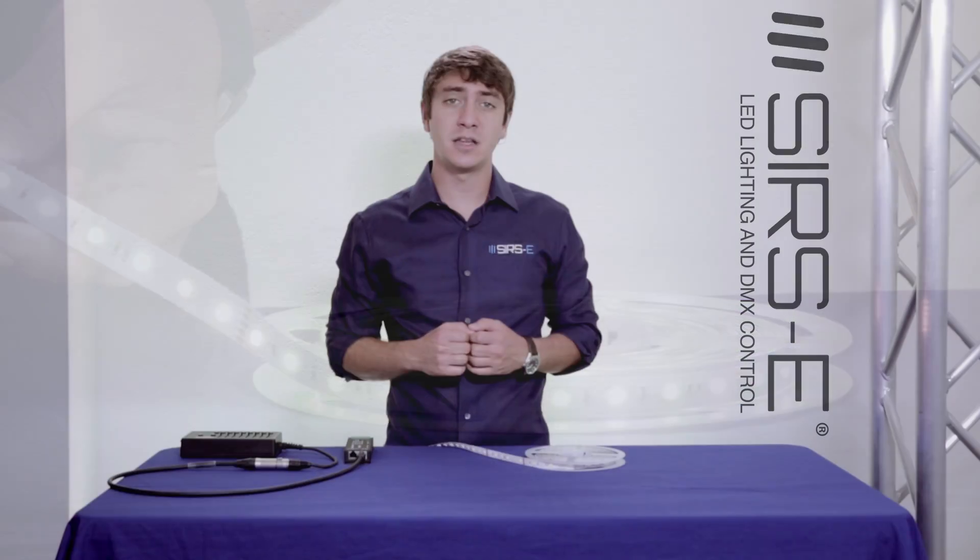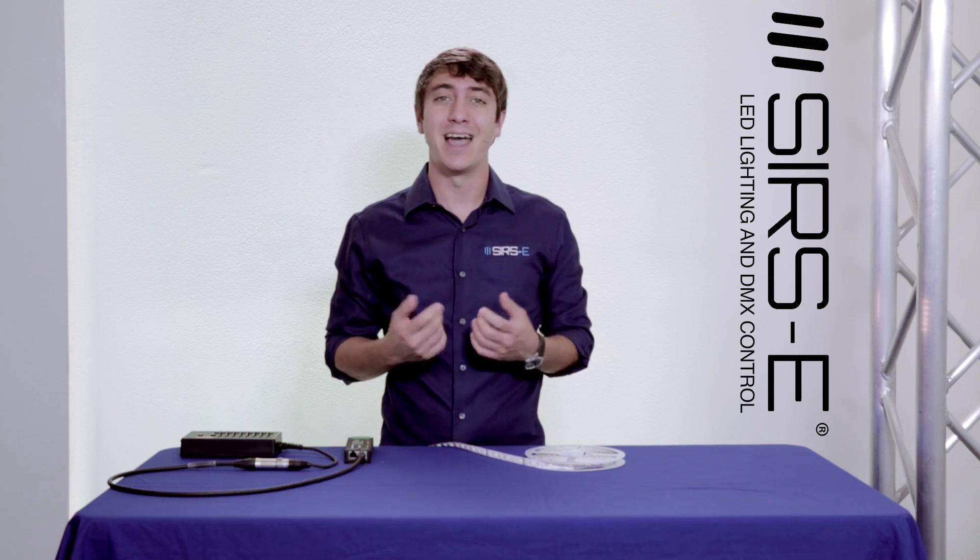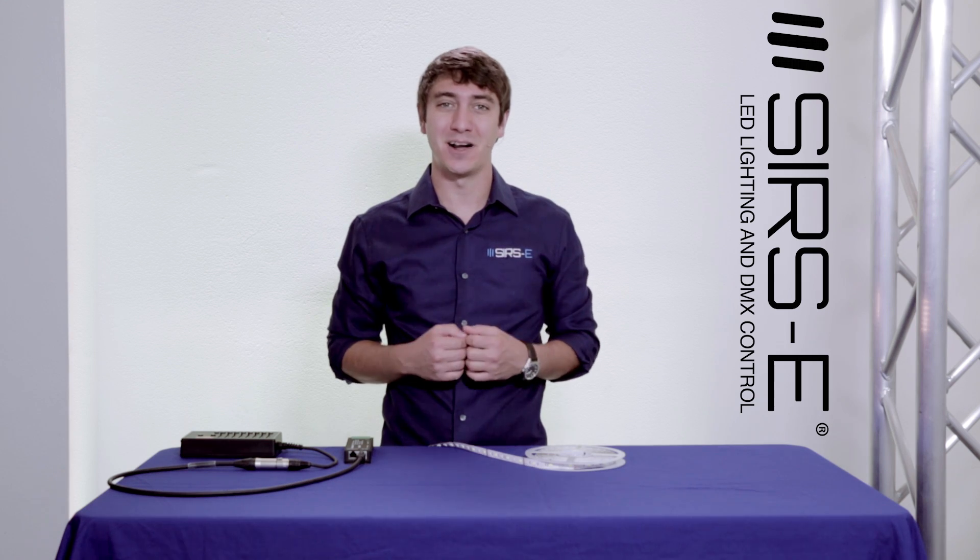If you guys have any questions, ideas, or comments, please drop us a comment in the YouTube comment box. Also don't forget to subscribe and check out our website at sears-she.com. Thanks for watching.